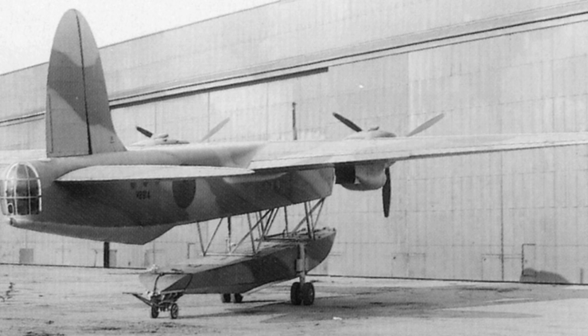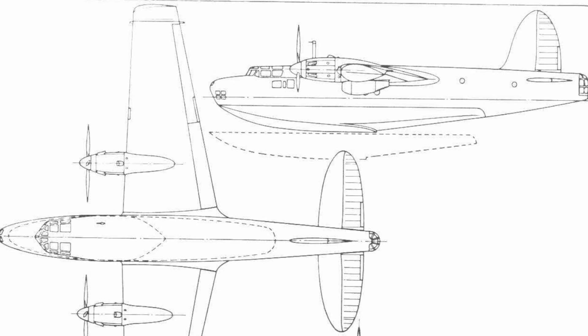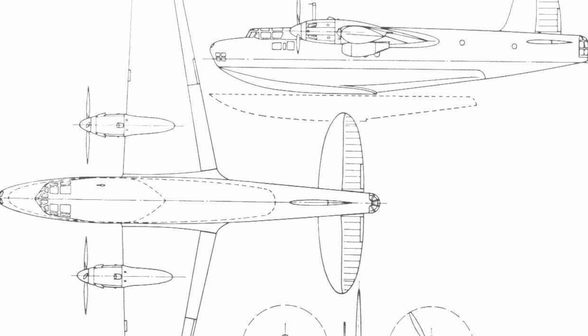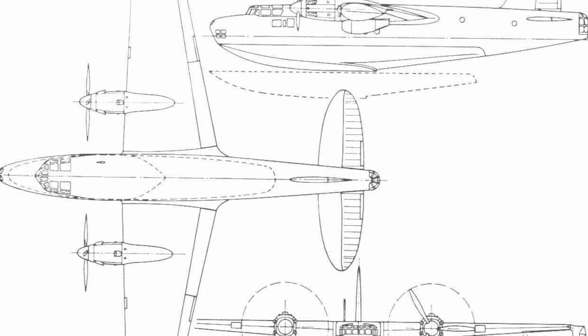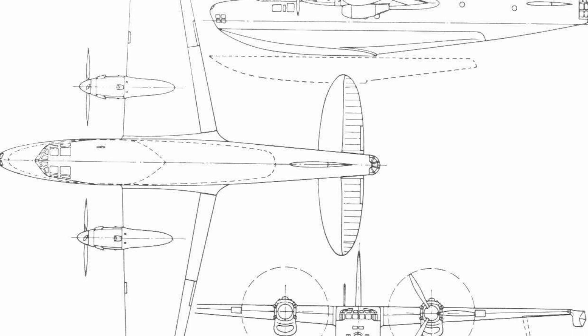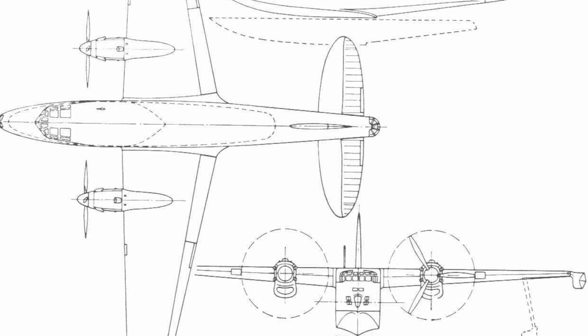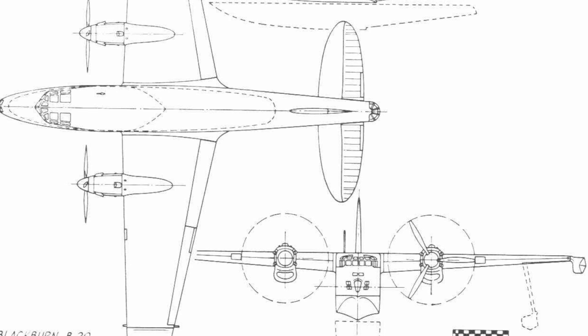Construction of the B-20 took place in Blackburn's new Clydeside factory in Scotland, but due to the unique nature of the design, and other orders prioritised for the fleet air arm and RAF, the B-20 took some three years to complete, and it would not leave the slipway until early in 1940. Details of the original proposed design seemed to be almost non-existent, so it's difficult to tell how much the finished product actually differed from the original drawings. But it appears there were three main differences – it was heavier, it was more powerful, and it seemed to have an additional crew member.